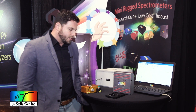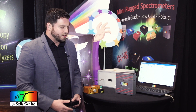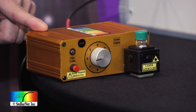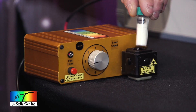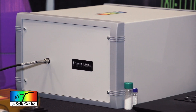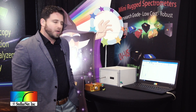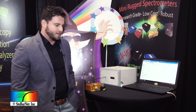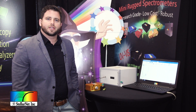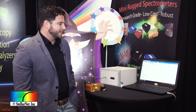All of our Raman systems are modular and can be hooked up with different accessories such as microscopes, probes, or different lasers. Today at the show we have a demonstration using our ROMU laser vial and our new Hypernova spectrometer. The Hypernova is our newest spectrometer and our big reveal for the show — it was created to bridge the gap between really high-end spectrometer systems and low-cost modular systems. It includes a research-grade back-thinned CCD, vacuum sealed and cooled to negative 60 degrees, making it one of our most high-performing Raman spectrometer systems.